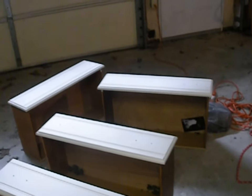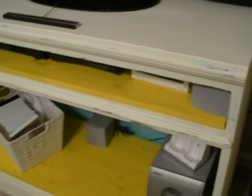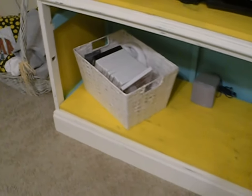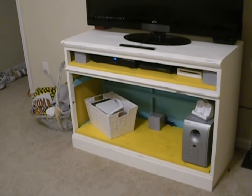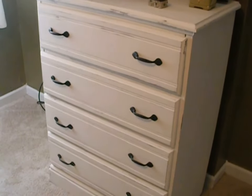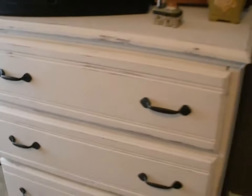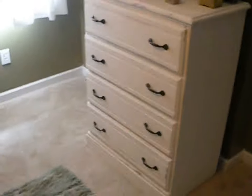Here is our finished project — the dresser turned into a TV stand. You can see we put in some of the distress work. I still have a couple things I need to put into baskets on the bottom shelf, but there it is turned into a TV stand, sits up nice and high. Now let's look at the dresser for the guest bedroom — got it distressed, looks nice. There you go.